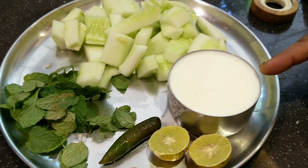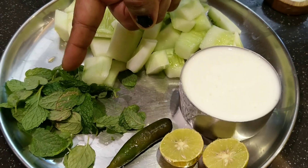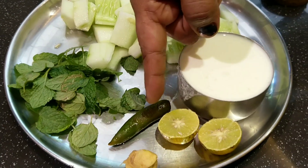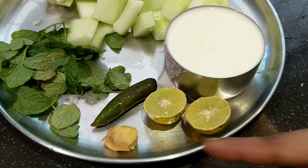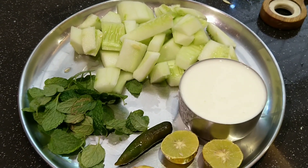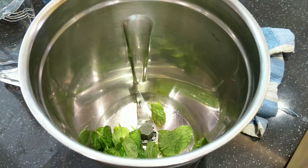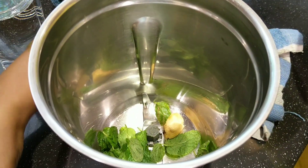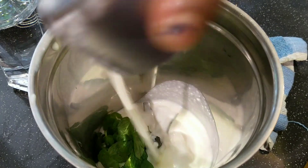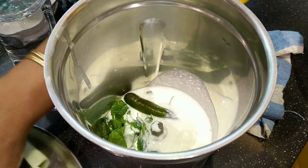For cucumber buttermilk, we need a piece of cucumber roughly chopped, a cup of yogurt, mint leaves, chili according to your taste, a piece of ginger, and lemon. We'll be grinding the cucumber pieces and the curd along with ginger and chili, and adding the required amount of salt.